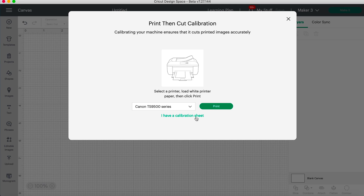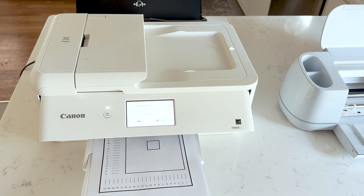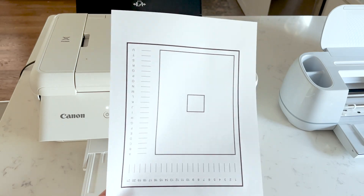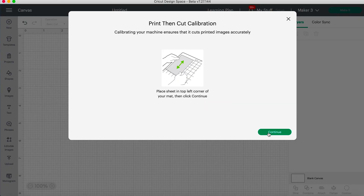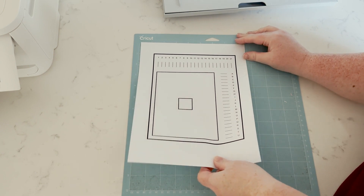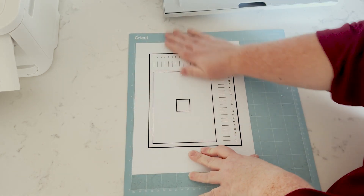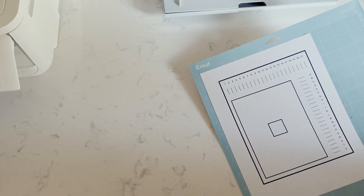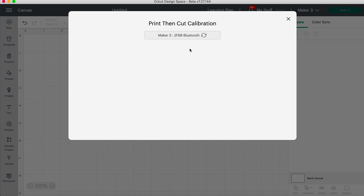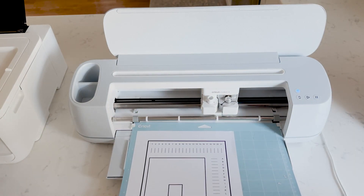If you already have a calibration sheet printed, you can select that option. So it is printing our calibration sheet here. We have ours printed so we're going to select continue, and we are going to place it on the top left corner of our mat. I have my light grip mat out and I am placing this in the top left corner — make sure that it is lined up well. Now we're ready to place it in our machine. I'm selecting my Maker 3 and loading our mat in.